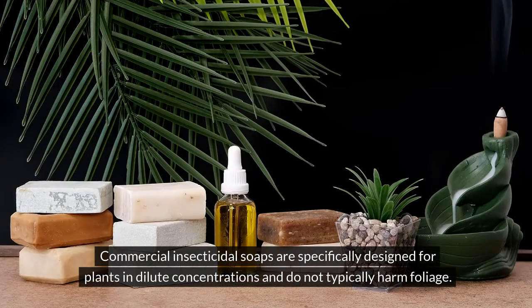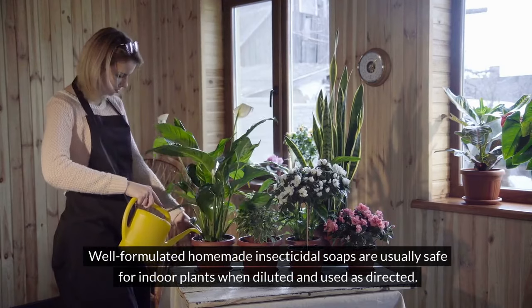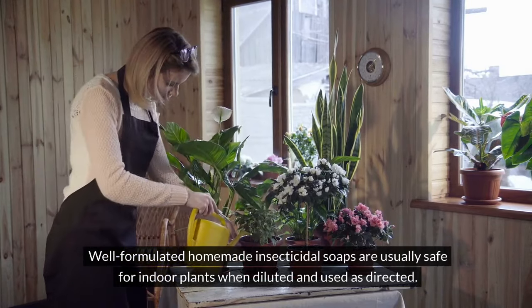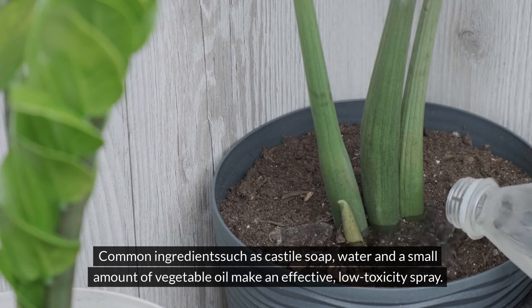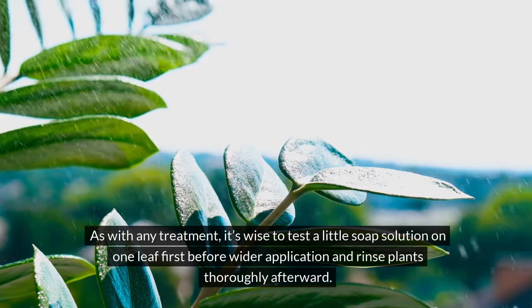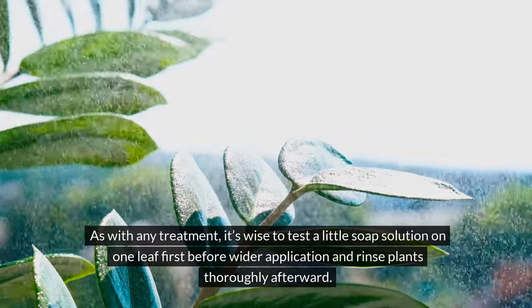Commercial insecticidal soaps are specifically designed for plants in dilute concentrations and do not typically harm foliage. Well-formulated homemade insecticidal soaps are usually safe for indoor plants when diluted and used as directed. Common ingredients such as castile soap, water, and a small amount of vegetable oil make an effective, low-toxicity spray. As with any treatment, it's wise to test the soap solution on one leaf first before wider application, and rinse plants thoroughly afterward.